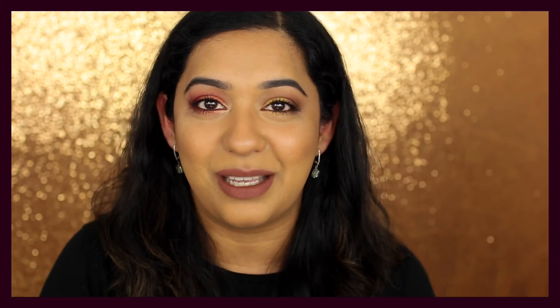If you found this video helpful, please don't forget to hit that like button and consider subscribing to my channel. Thank you so much for watching — I'll see you next week. Bye!